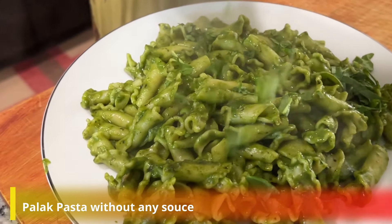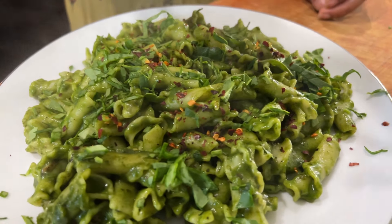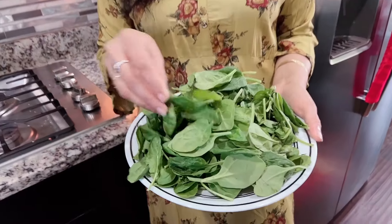So today we are making this creamy palak pasta which is very yummy and has no sauce. Hello friends, welcome back to my channel. I hope you all are doing good. So today we are making this pasta and we will use palak in it. Look how fresh it is.